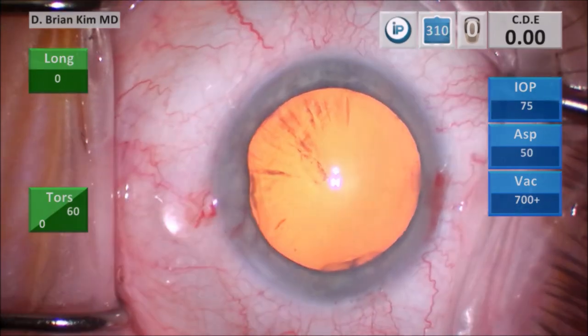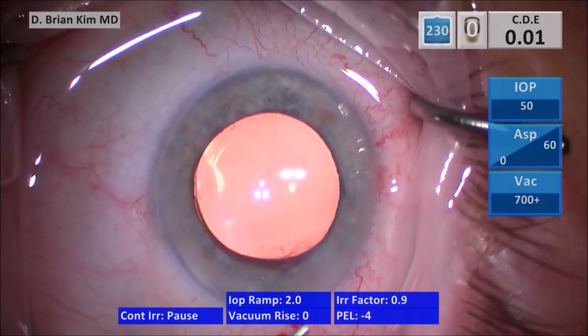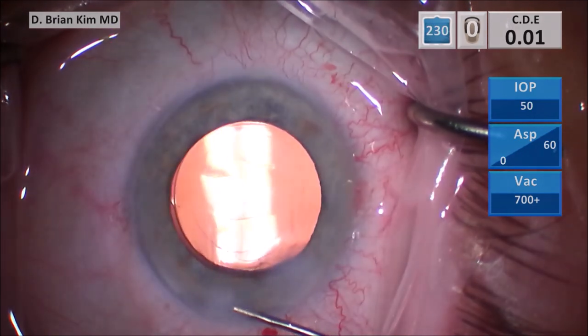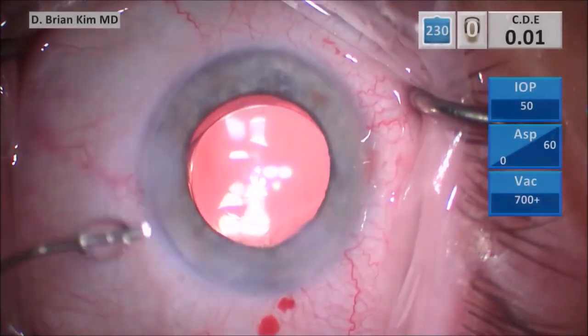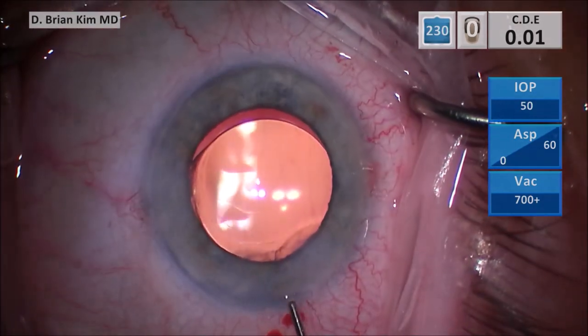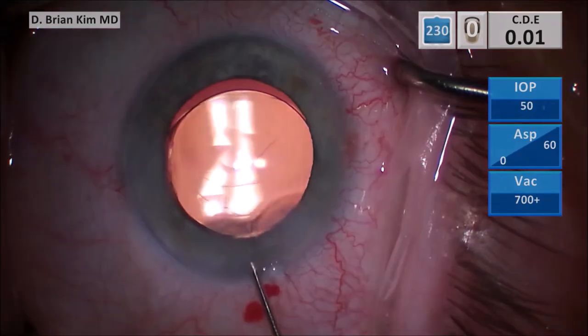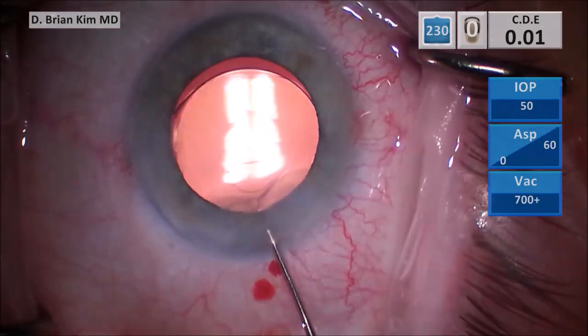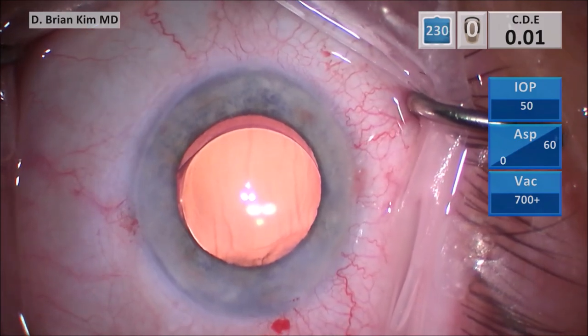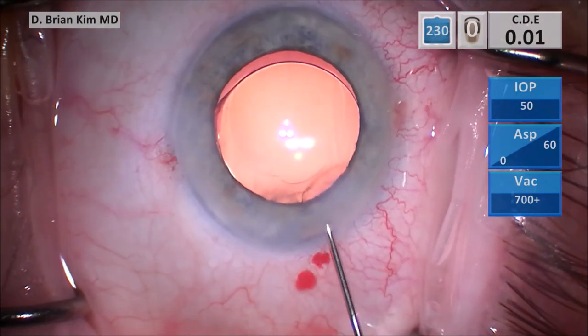I'm going to hydrate my incisions — hydrating the sides, the right and then the left. Sometimes hydrating the roof is a little bit tricky. You want to angle the cannula tip a little bit more upward and into the actual meat of the stroma of the roof, then gently hydrate side to side. You never want to be too vigorous because you can actually separate Descemet's membrane, so it's very important to be very cautious.